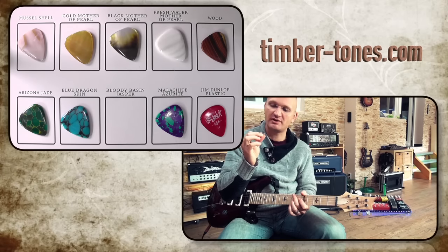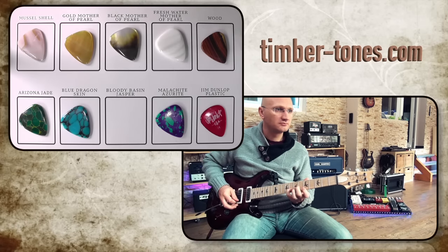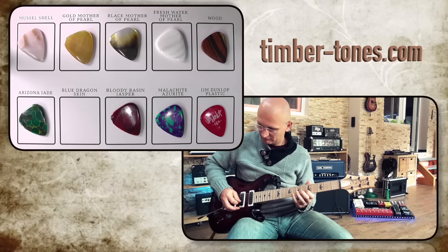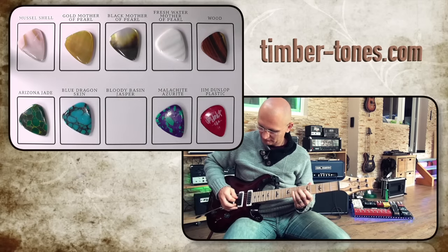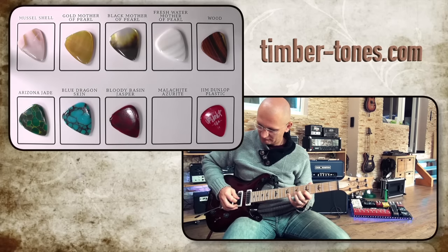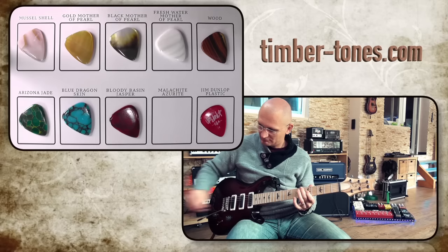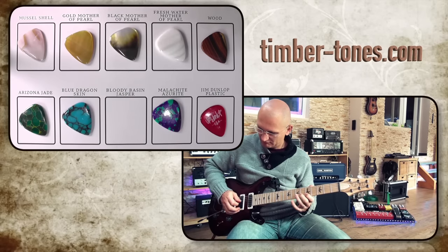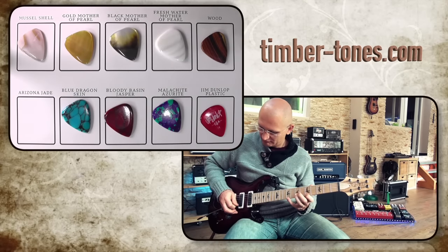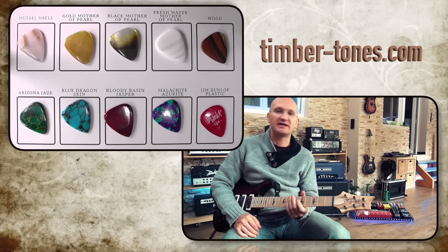Here the attack is a little bit sharper in the high end, I think, compared to the other stone tones. If you ask me whether there is a difference, it is so incredibly subtle that you would never notice in any situation other than this test.